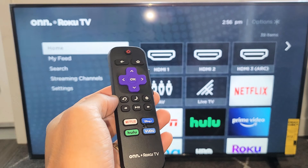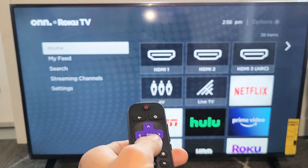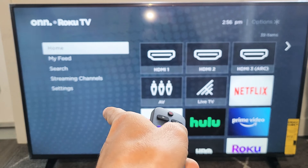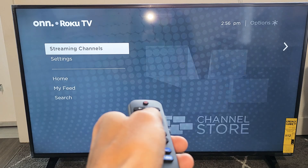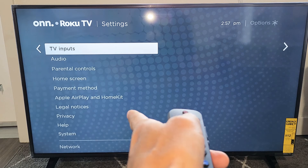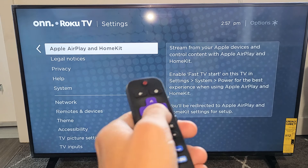So the first thing we've got to do is go ahead and set up the AirPlay. Just go ahead and click on the Home button on the remote, click on Home, and then go down to Settings. Move over to the right, and go all the way down to where it says Apple AirPlay and HomeKit.